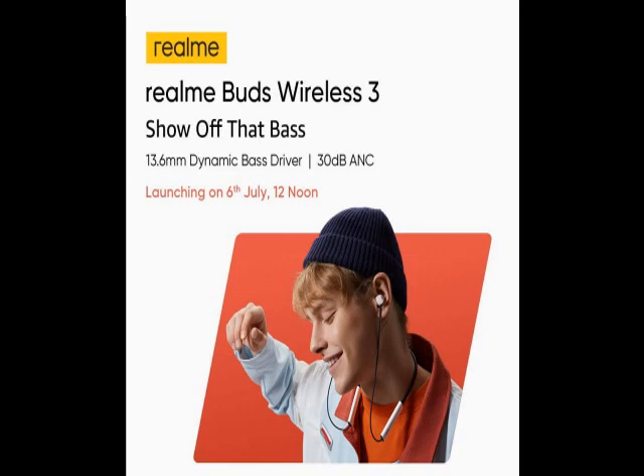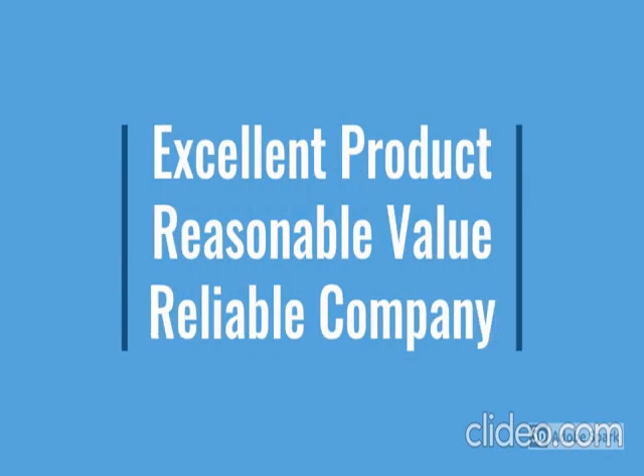This product has a lot of features: easy to use, latest design, durable, reliable, no maintenance.